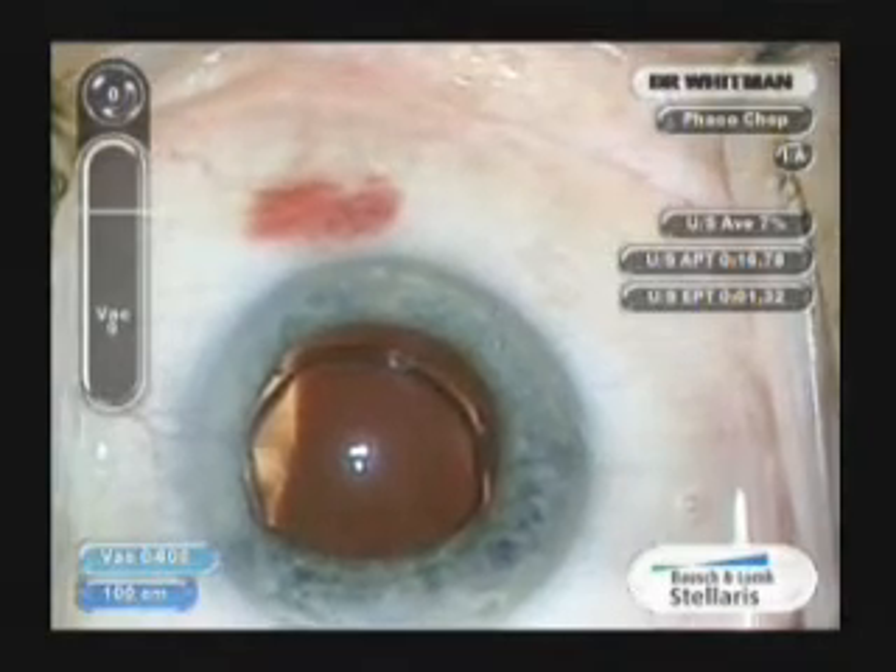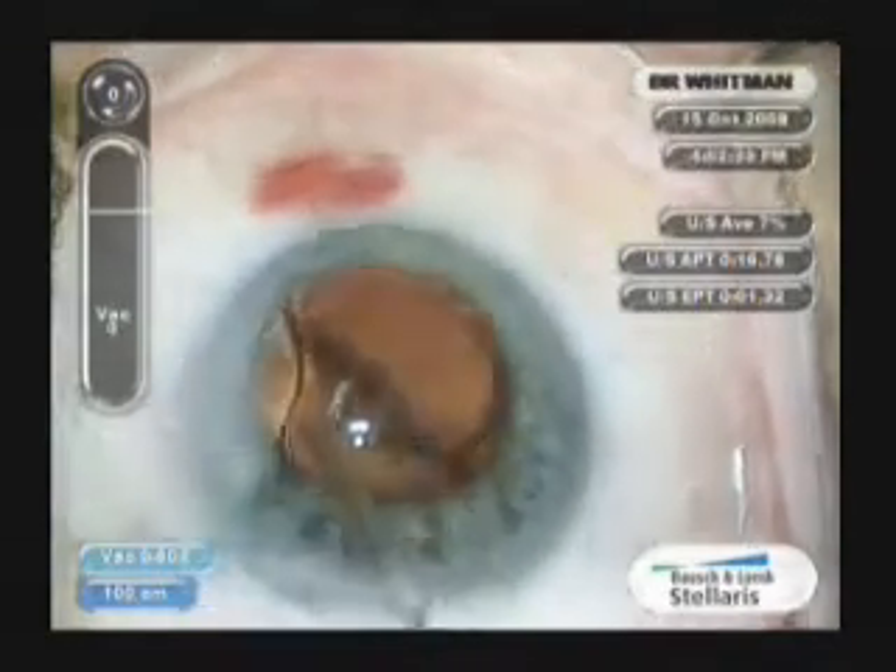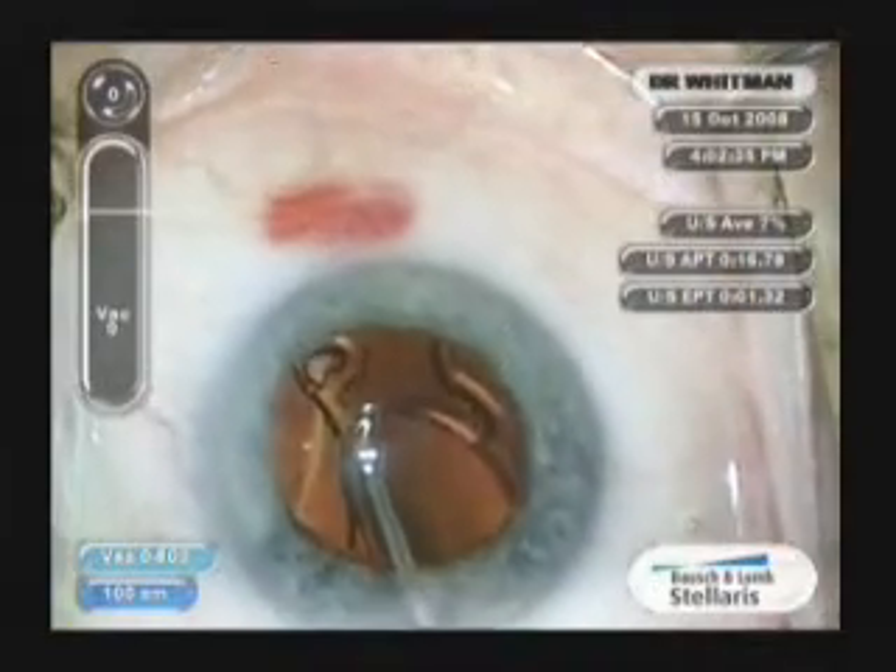Again, you can see the bump on the left — it should be on the right for the leading haptic. You can see that it is incorrect on the right.